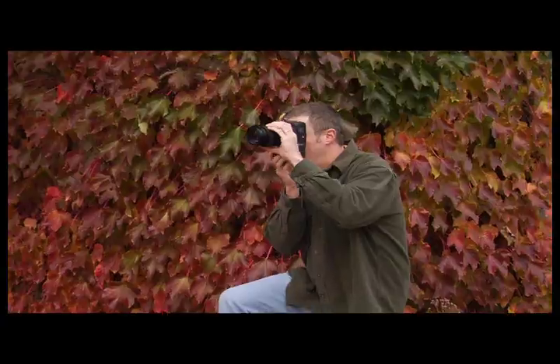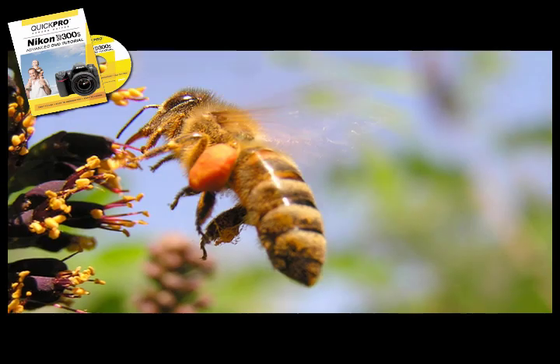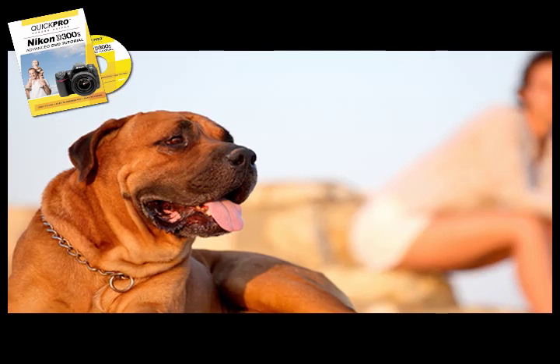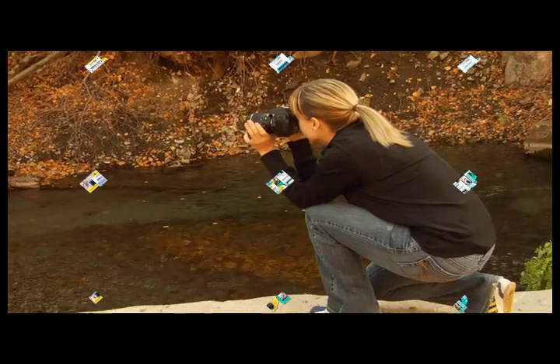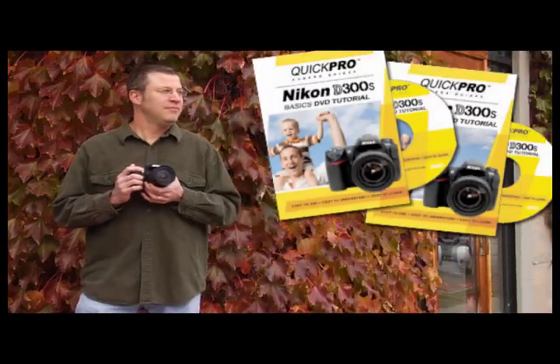To unlock the full potential of your camera, the advanced video takes an in-depth look at the manual features of your camera, to give you the best pictures possible in a variety of situations. Our videos are packed with information that takes the guesswork out of digital photography. You've got questions, we've got answers.